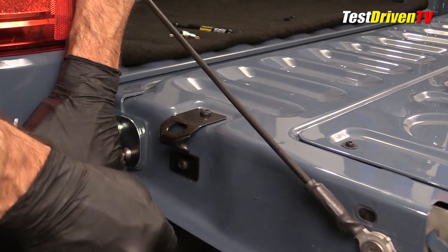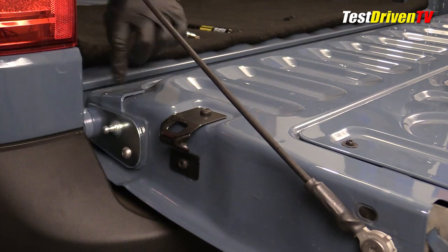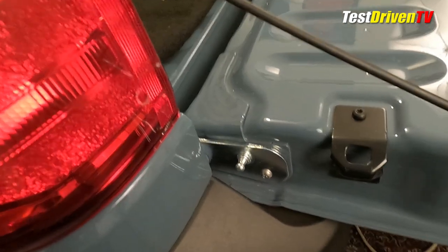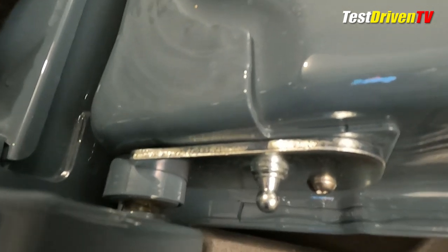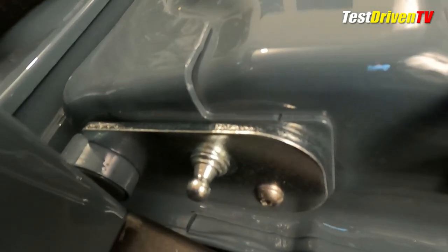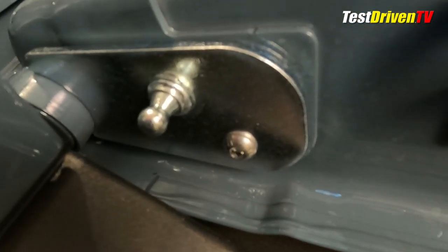You can hear the metal snapping just a little bit as it's being compressed tightly — and there it is. Now that it's installed, you can see that the round cut in the bracket fits right around the axis, and there are no gaps between the plate and the tailgate.